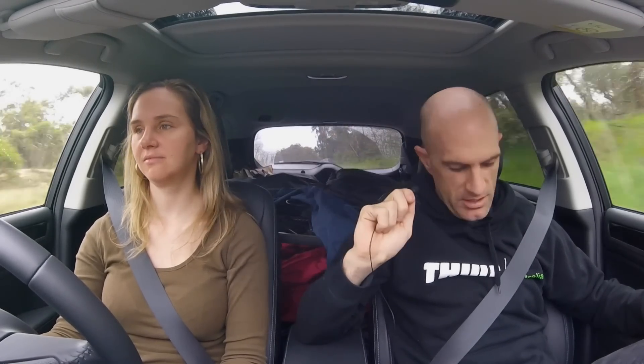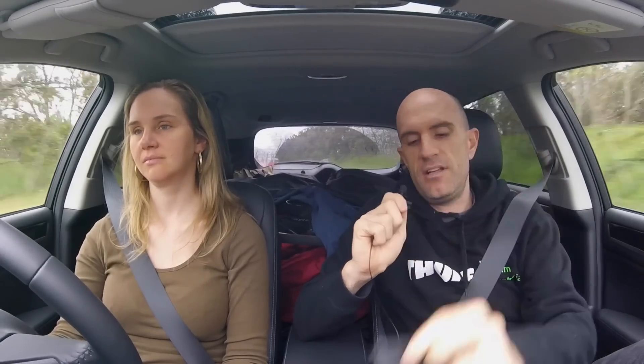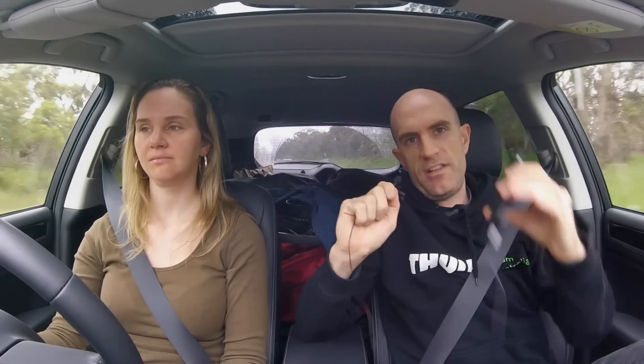It's a Rode microphone, about $56. It goes into the iPhone and I record that then mix the audio together. Hopefully this comes out a lot better. I can remove the ambient noise.